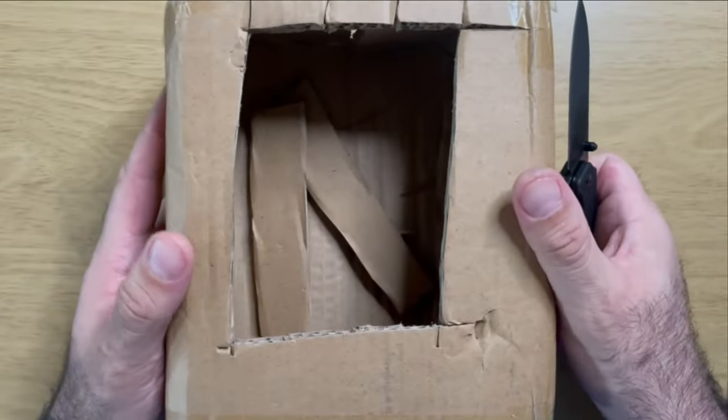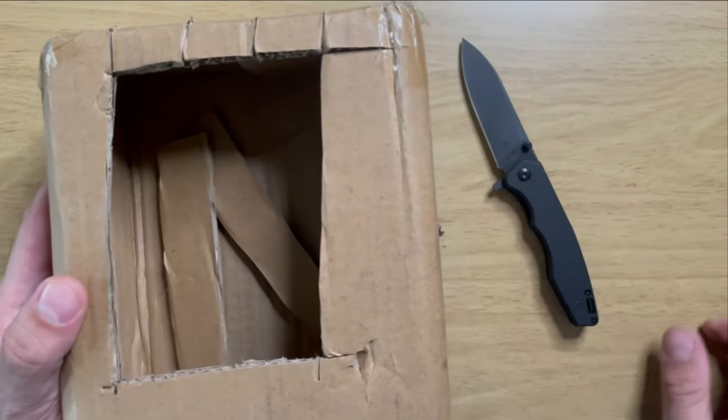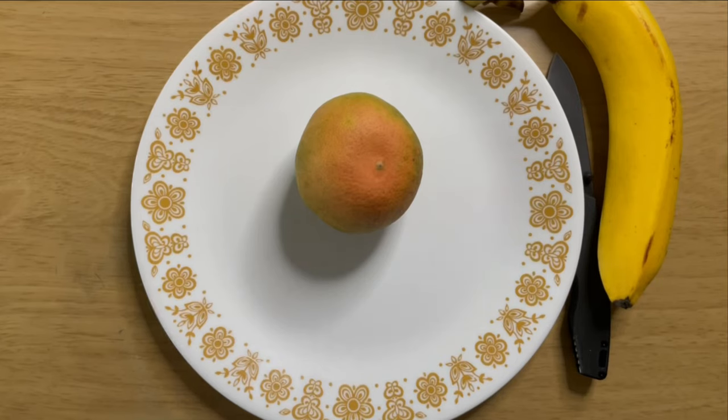Box test: I would say that knife does a very nice job opening boxes.